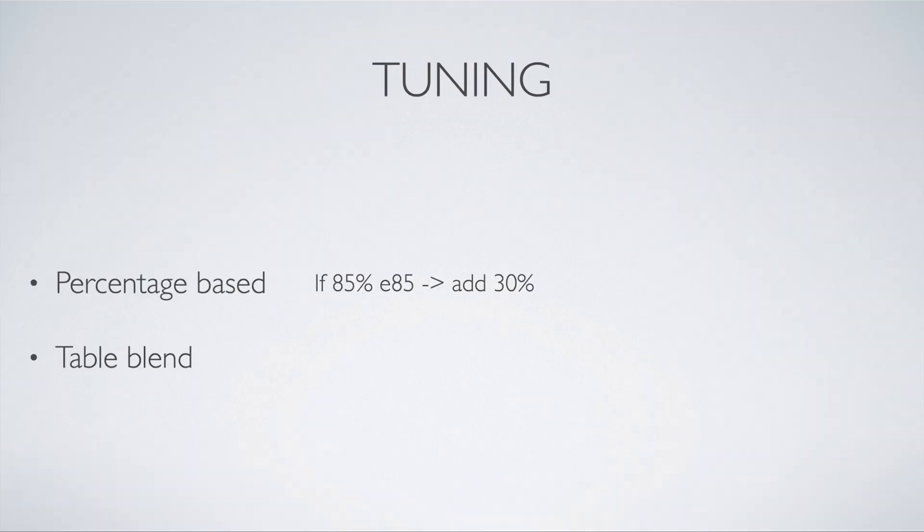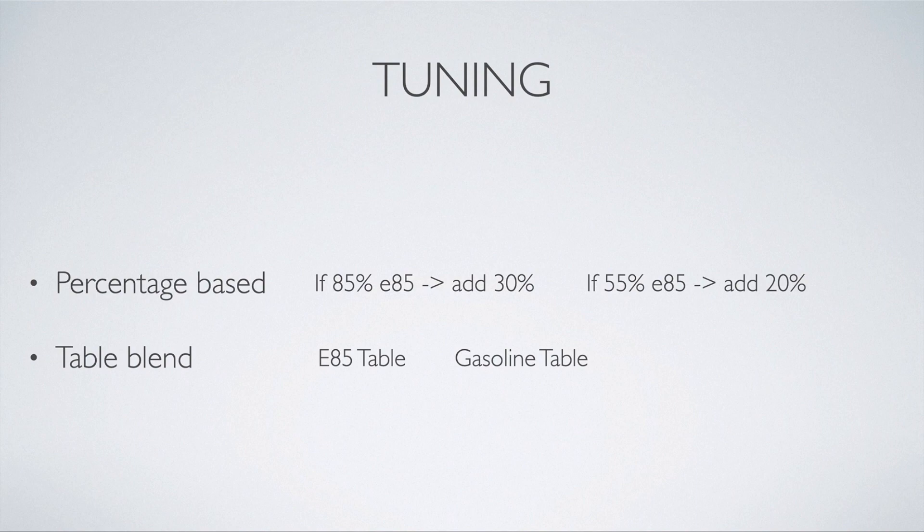With percentage-based tuning, if your sensor is detecting 85% ethanol, you can add a specified percentage of fuel, ignition timing, or boost in your tune. Then if it's detecting 50% ethanol, you would add less fuel, ignition, or boost. There are various other parameters as well. Table blend, on the other hand, is where you have an E85 table and a gasoline table in your tune, and you blend between the two based on the ethanol percentage.